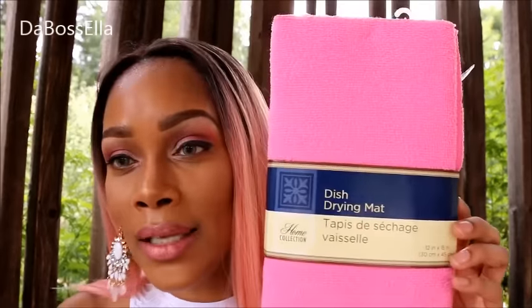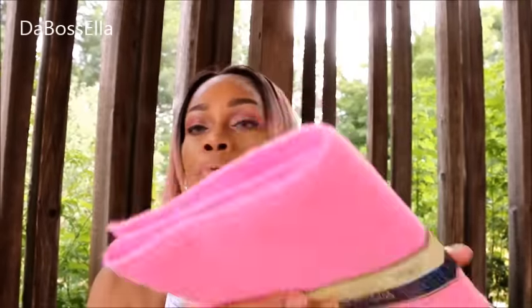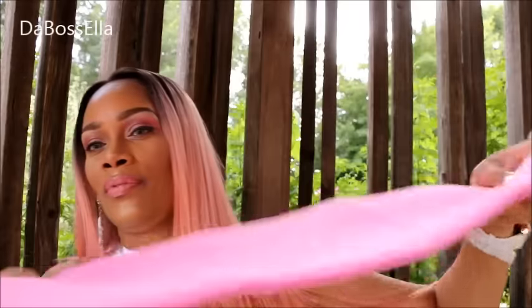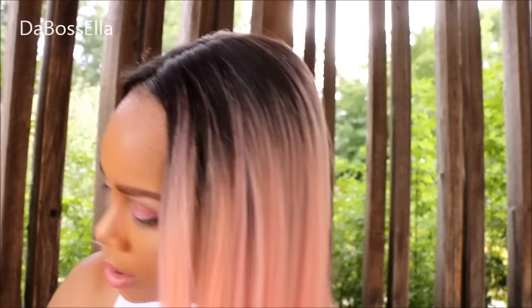The first thing I got is this dish drying mat, and I got this to lay on the vanity when I'm applying my makeup. Let me show it to you real quickly. It looks just like this — it's a really thick microfiber towel, almost like a mat. You can lay it there, put your makeup on it, and catch the fallout and all that.